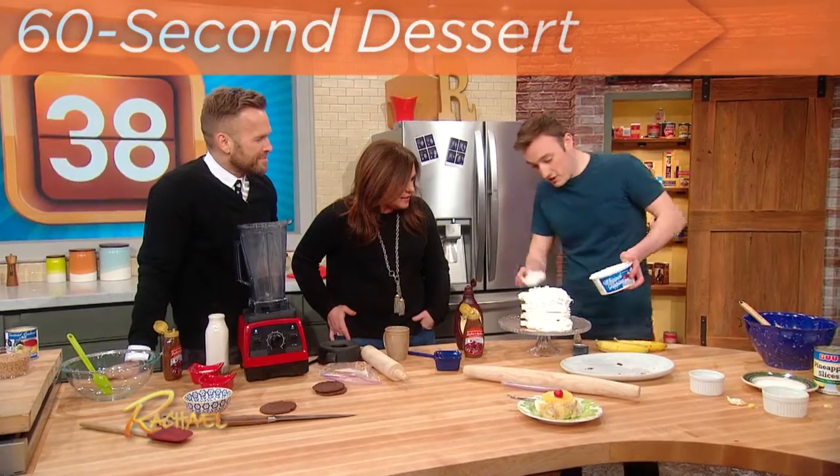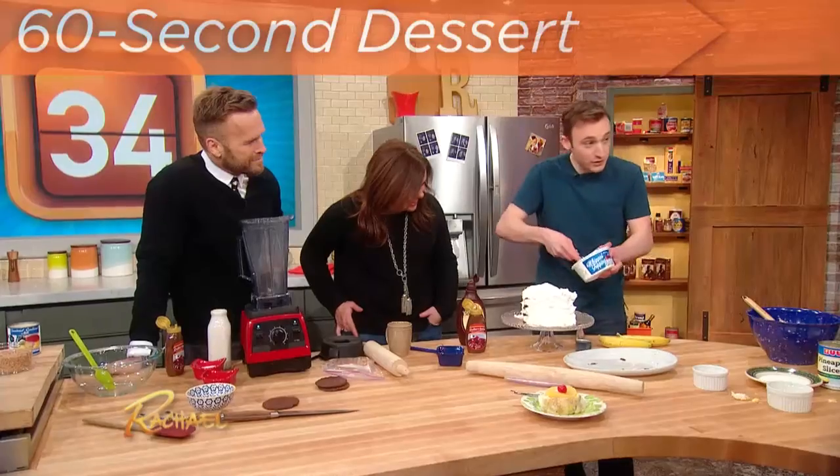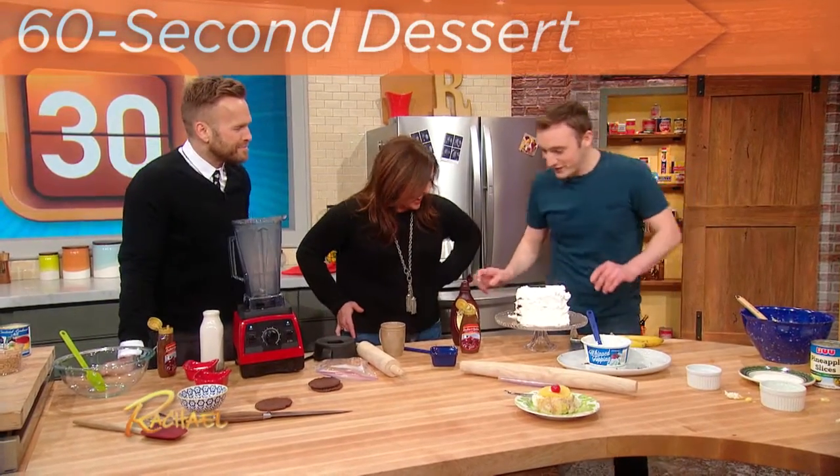Now obviously, if you're making it at home, you could take more than one minute to frost it. But then it looks a little bit — they can't see the back, screw the back. All right, so then we're done with that.